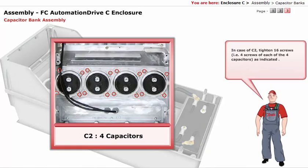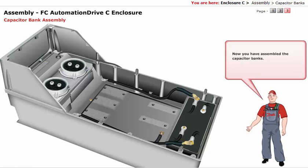In case of C2, tighten 16 screws — that is, four screws of each of the four capacitors — as indicated. Now you have assembled the capacitor banks.